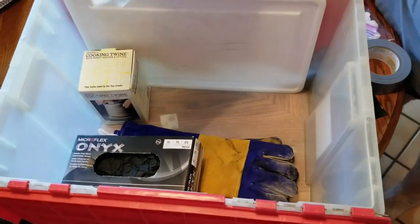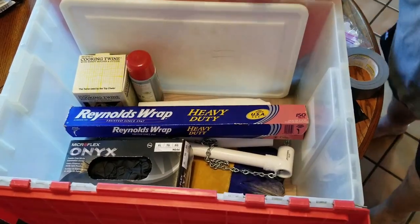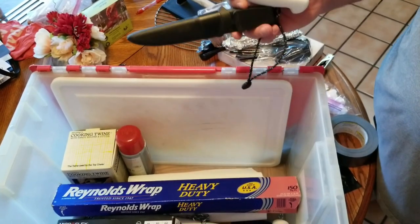String, one paper towel roll, aluminum foil, high temp cooking spray, two knives. I'm bringing an extra because you always need an extra knife.